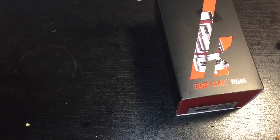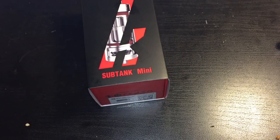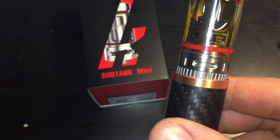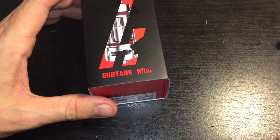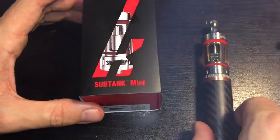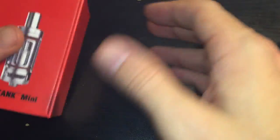Screw it into your mod and annoy your friends with cloud-blowing goodness. I punked myself — left it on the no-air-hole setting. There we go — let's open the box.